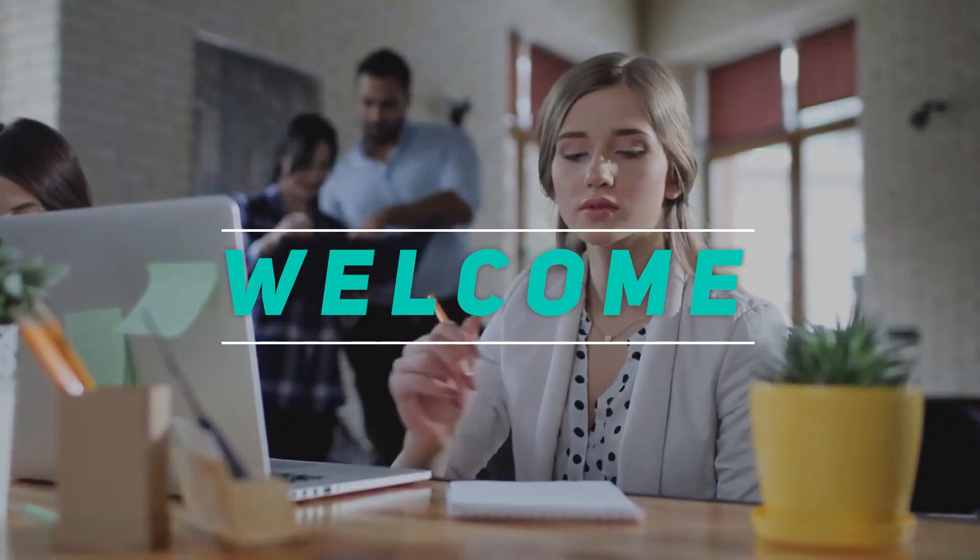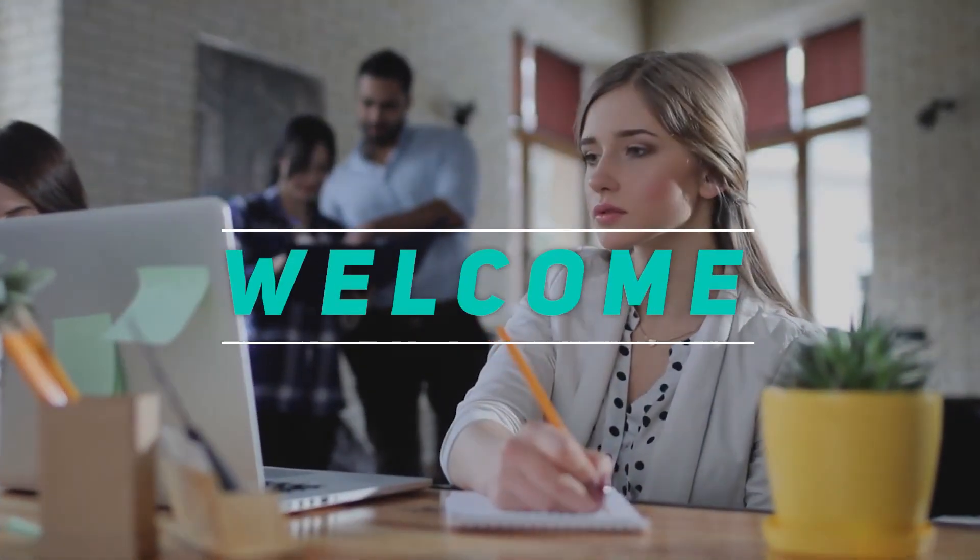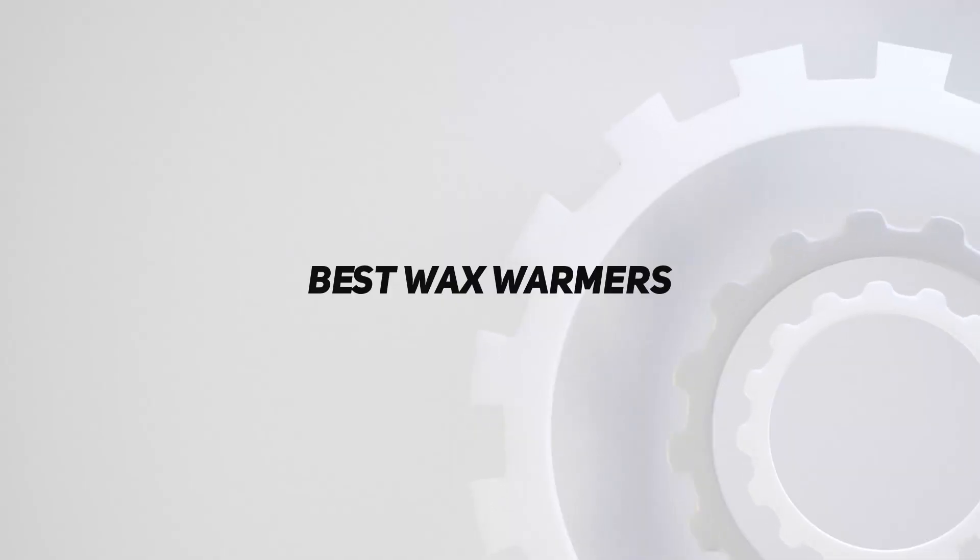Hey, welcome back to my channel. In this video, I'm gonna talk about the top 5 best wax warmers.